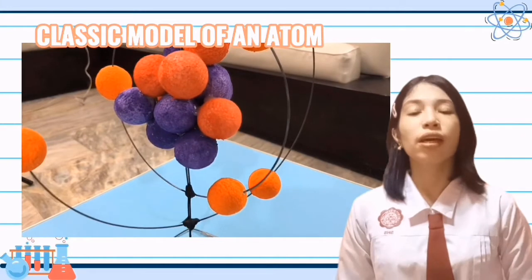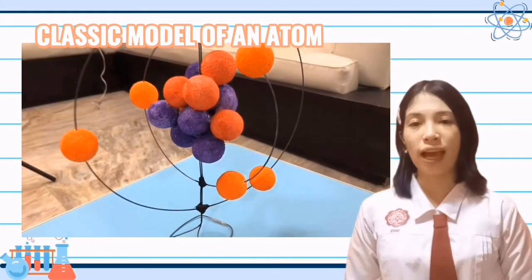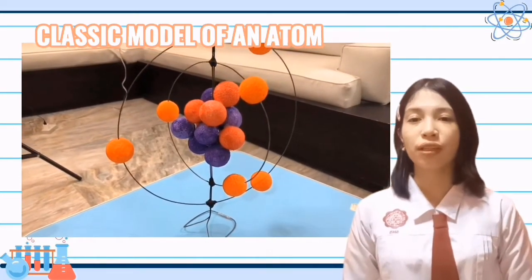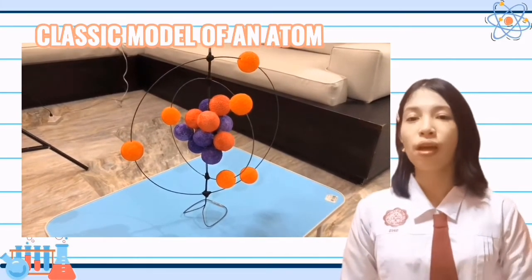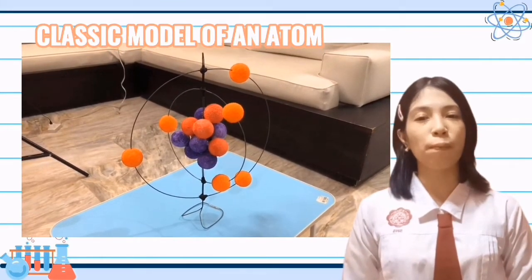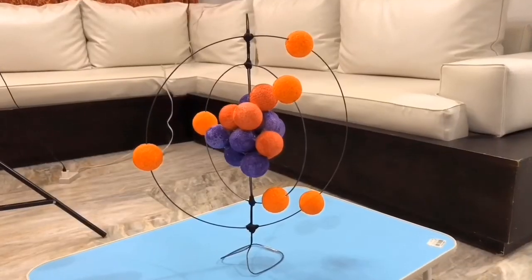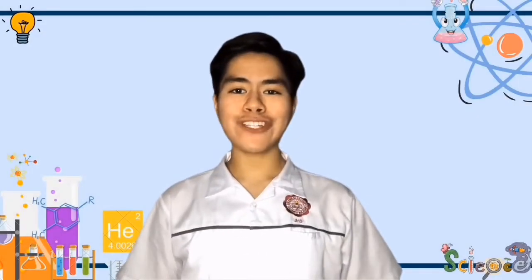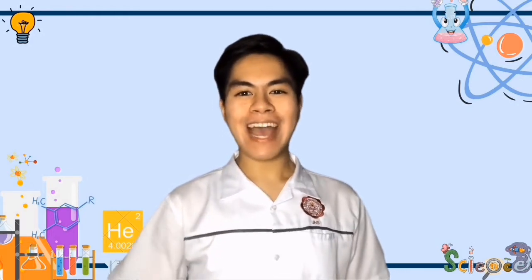In many ways, the Rutherford model of the atom is the classic model built for an atom. Even though it's no longer considered an accurate representation because this model failed to explain the stability of an atom, it is also a major breakthrough in discovering more about the atoms and the particles in it. That's all for today. Hope you learned a lot and had fun watching. See you in our next one. Bye!